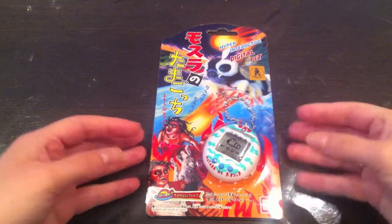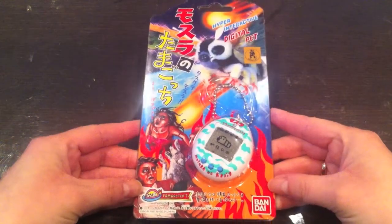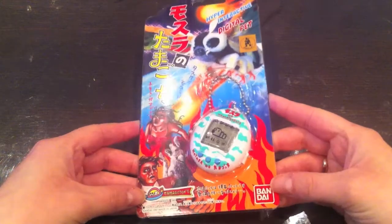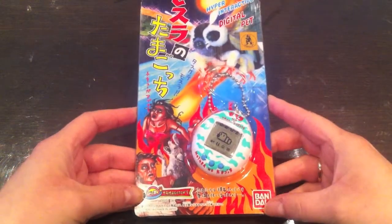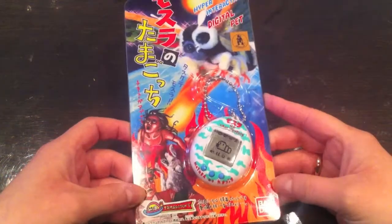Hi guys, Atlantic Raven here. Today I want to show you the Tamagotchi Mothra, usually just called Mothra. This was released by Bandai in July 1997, and it was released in Japan only.